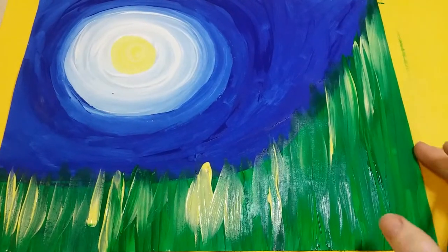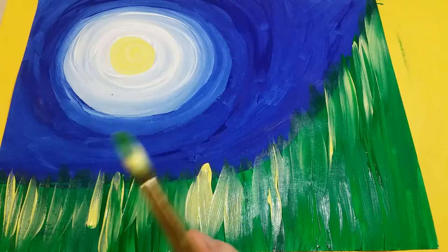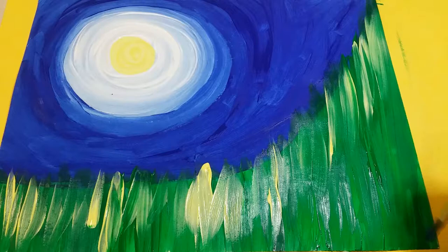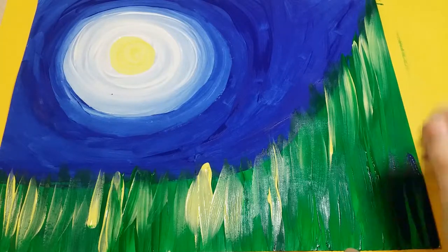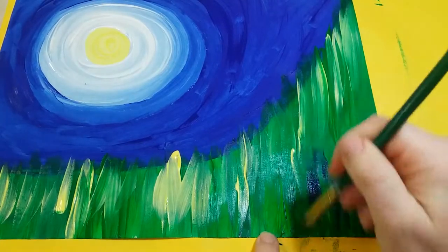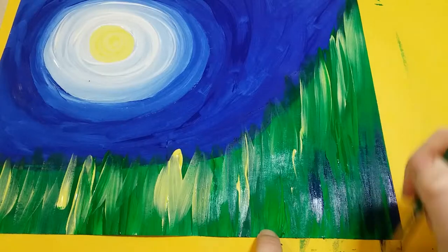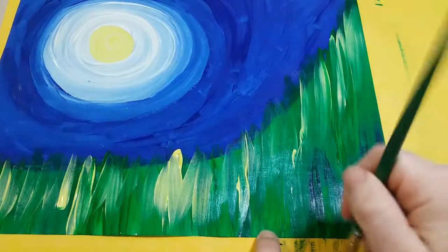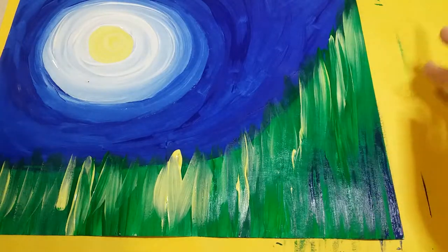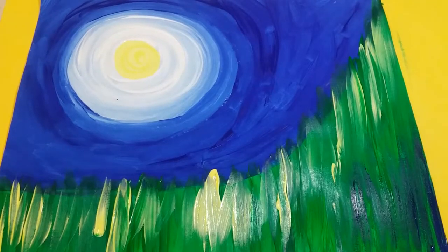Then we're gonna add in some blue down here to darken it. Clean your paintbrush and add a little blue just in the corner, again going up and down. I only did one little dip of blue so I only want a tiny bit here, just to make it look like there's a shadow. Now we're ready to add our flowers.